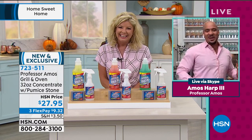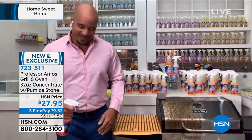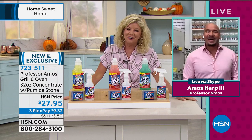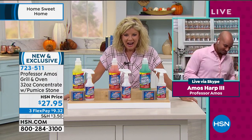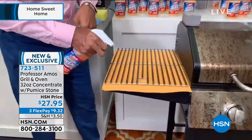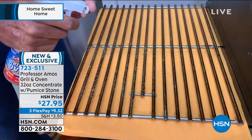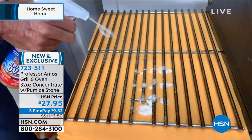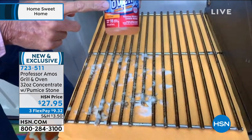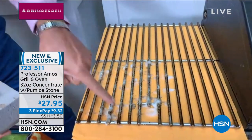I'm great, Lynn! We're going to talk about grills and ovens. Was it fair to say, Amos, that this is the healthiest and most natural way to get even the toughest jobs as clean as possible? Yes, this is the way to do it. Our Professor Amos oven and grill cleaner doesn't have any soap, bleach, or ammonia. You spray it on and you see that thick foam — it stays right where you put it.